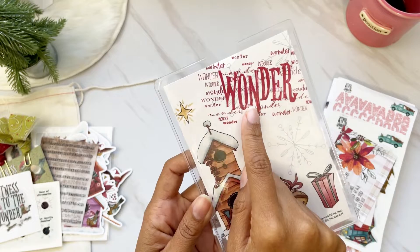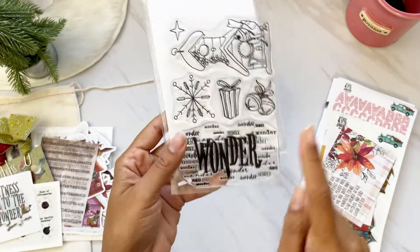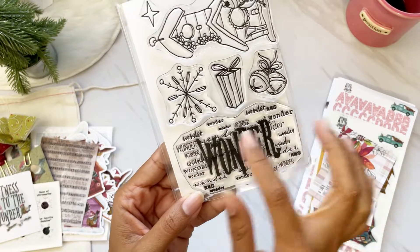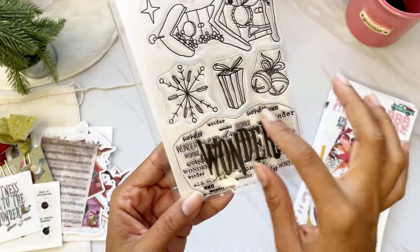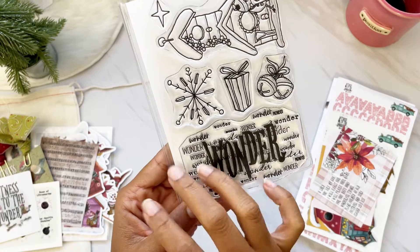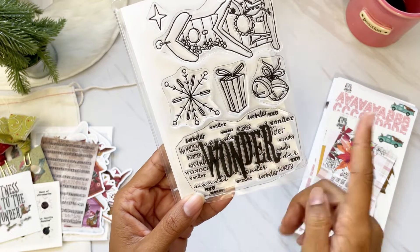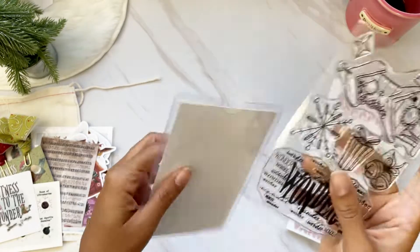On the back you can see how to use the 'Wonder' stamp. It would be fun to color in different colors — maybe an ombre style, some tone-on-tone stamping, or even red, white, and green for traditional Christmas colors. All of this is included in the kit for only $22.50 — it's an amazing deal.